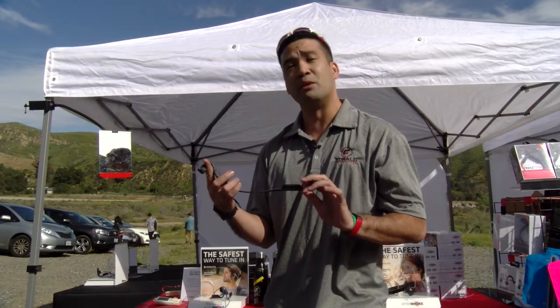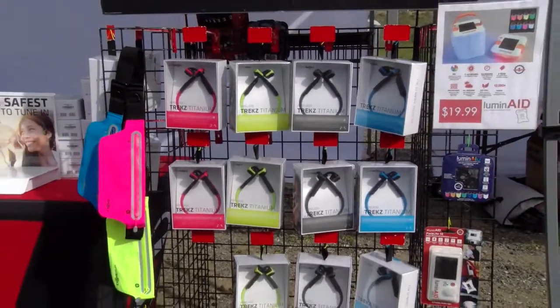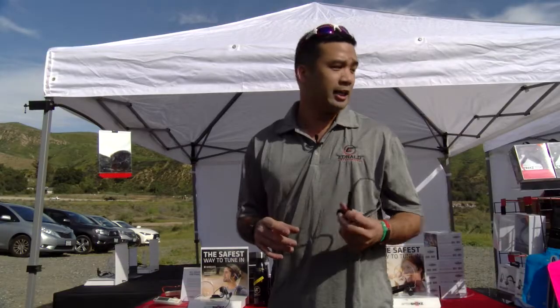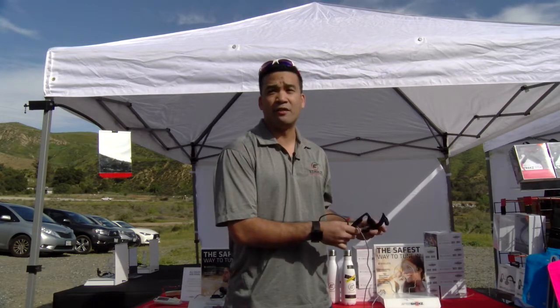This is my demo unit, and I actually do this to it every day. The Trex titanium runs for $129.99. And the Blues 2S, which is a little bit more rigid and made of plastic, is $99.95.